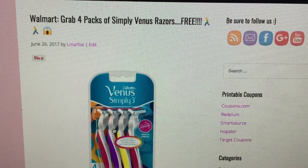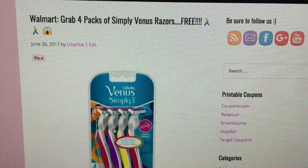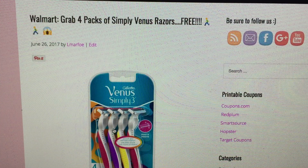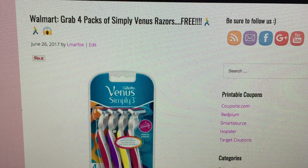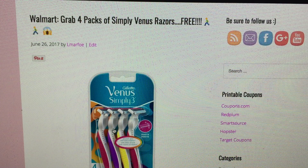Hey guys, welcome back to my channel. This is Llewellyn here with a quick Walmart freebie. This has been requested from my Ibotta team — the request is if I could share more Ibotta rebate deals, especially the freebie ones. You guys are having a little bit of a hard time putting deals together and it's really a time crunch with these rebates because they give you expiration dates, and sometimes there's not that much time to do them.